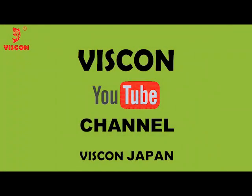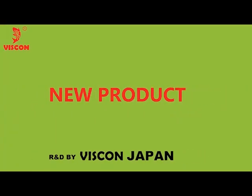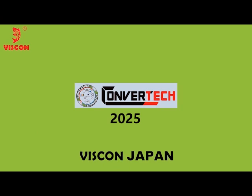Welcome to our Viscon Japan YouTube channel. We are a manufacturer of viscosity controllers with our own R&D and Japanese patent technology. Here we are pleased to introduce our new products. We are currently exhibiting at Convratec 2025 at Tokyo Big Site in Japan.